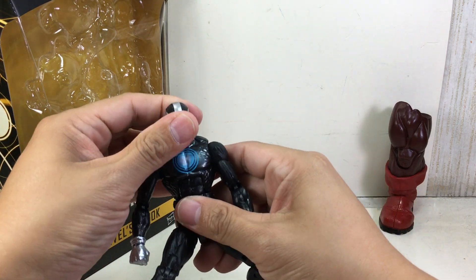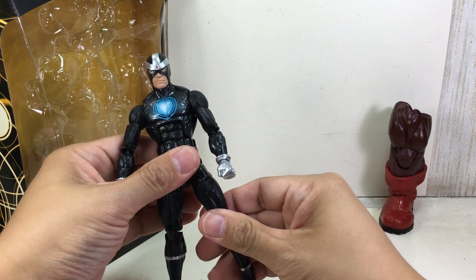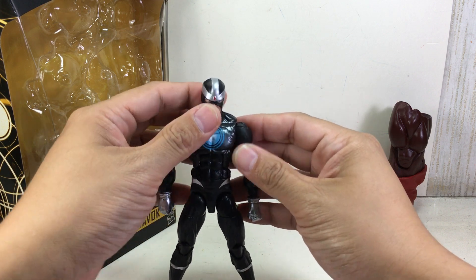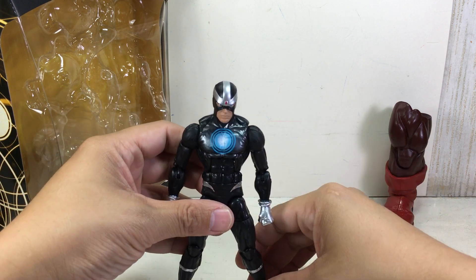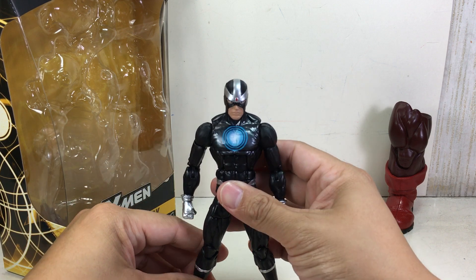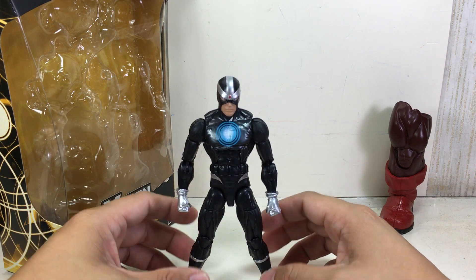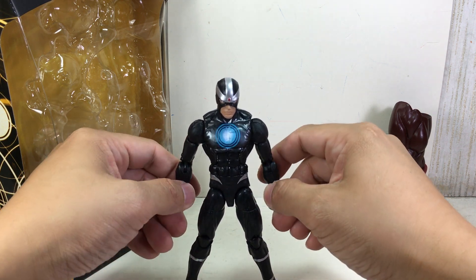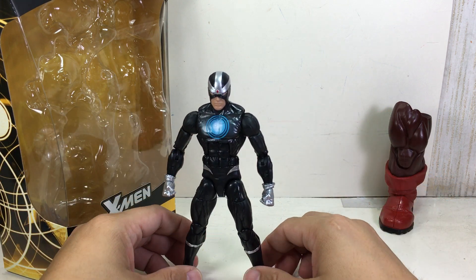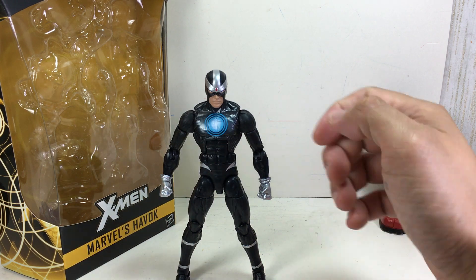So, Unity Squad Havok. I don't know where he is right now in the comics — I don't think he's with the Avengers anymore. He quit Rogers and told Rogers he's done. But I haven't been reading. Is he with X-Factor? Is there a new X-Factor? Anyway, now all we need is that Magistrate Havok — that would really be cool. If you get that Genosha Havok, speaking of his brother Cyclops...